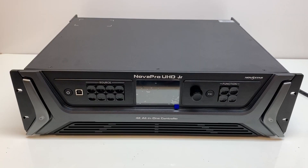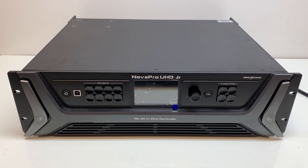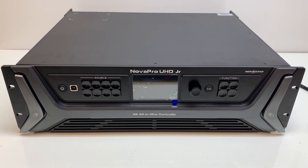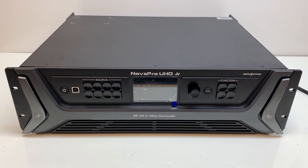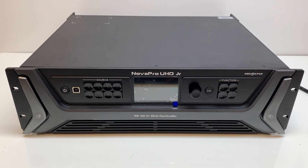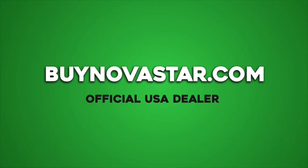That's a quick overview of the Nova Pro UHD Junior. I hope it was helpful — I actually learned a few things going through that. If you need one quickly, we carry these in our office near Nashville, Tennessee, so you can visit the link in the description of the video. Thanks!